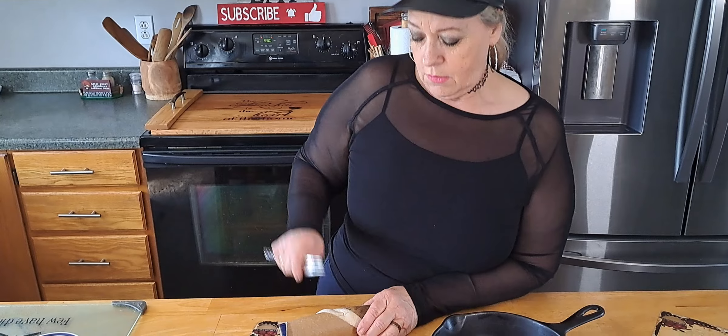Welcome to the Biker Baker Show with Mr. Smith. Today we're going to do our version of a pepperoni pizza roll. We're going to put it in an iron skillet. We have just the Pillsbury pizza crust — you can make your own crust if you want, but we're just taking it easy today.